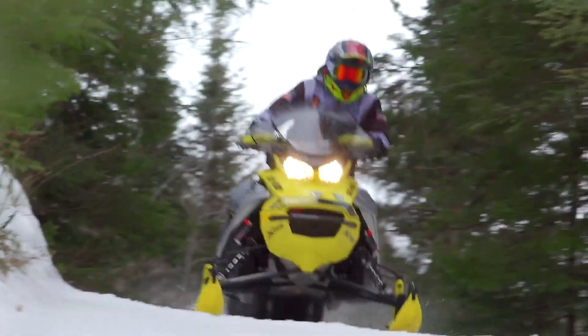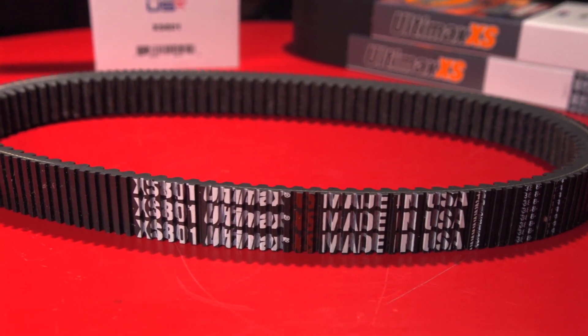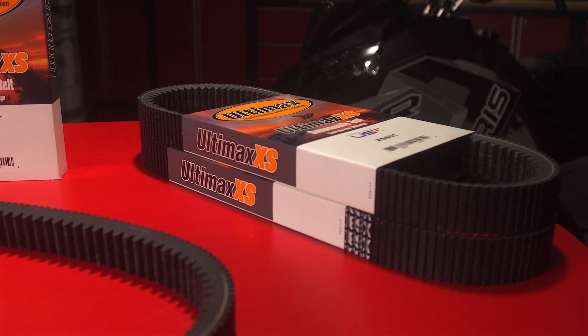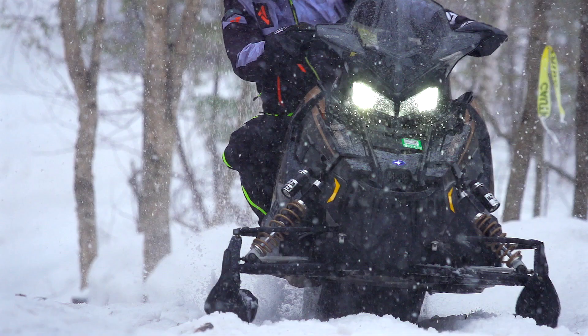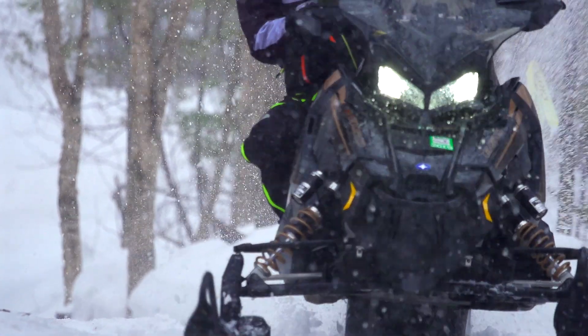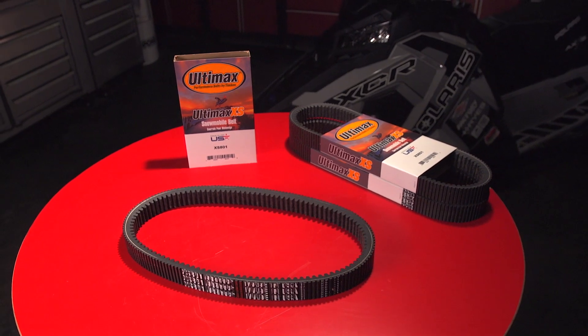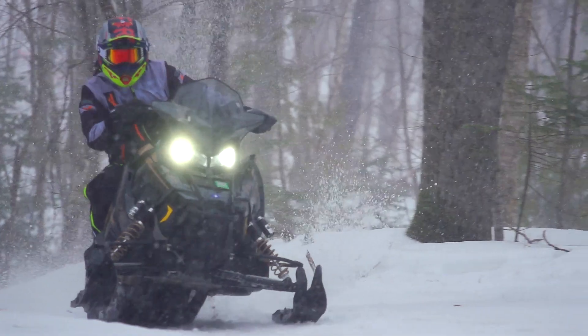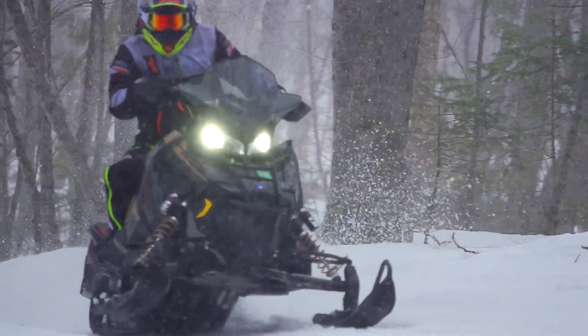And while it may be the last thing on your mind when you pick up your new sled from the dealership or roll the old iron out of storage, it should in reality be the first thing on your mind. Having a high quality purpose-built belt provides dependability, performance, and value.